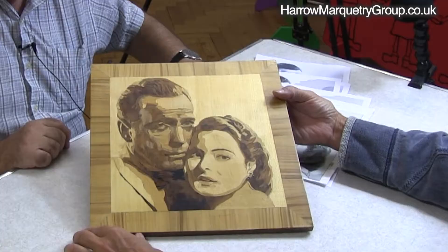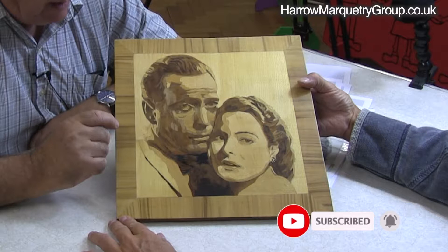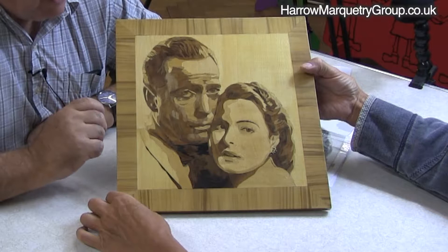So how long ago did you do this? Oh, quite a few years ago — six or seven years ago. Which is why it's gone, unfortunately, where I hang it — it gets the early morning sun. And that's one of the no-no's with veneers.